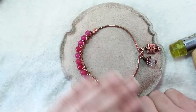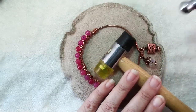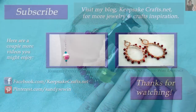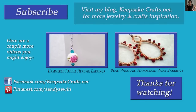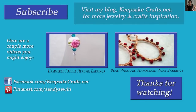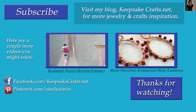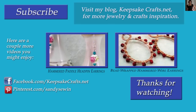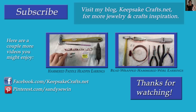So those are a few tips that I hope you find helpful for hammering wire and making your own jewelry designs. If you liked this video, please make sure you've subscribed to my YouTube channel so you'll see more like it, and also check out the other videos up on the screen. Go see my blog, KeepsakeCrafts.net, where I have lots more creative ideas and inspiration. Thanks for watching. Happy creating. Bye bye.